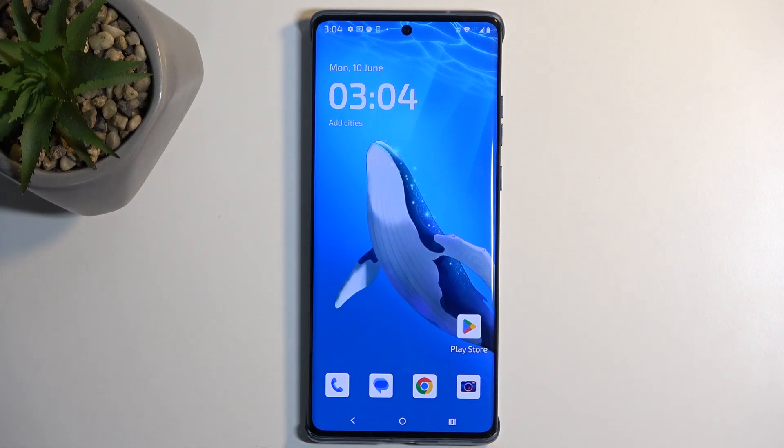Welcome, and for me this is a Motorola Edge 50 Fusion, and today I will show you how you can enable and set up your portable hotspot.